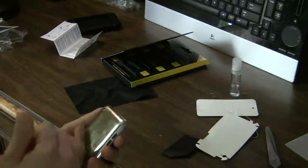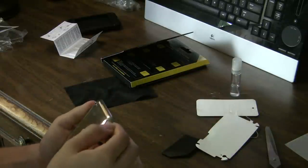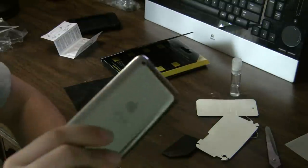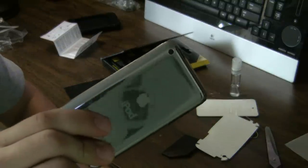I just like it because of the protection. It's not going to scratch the back, so if I ever want to sell it I can just take it off and it'll be like brand new.